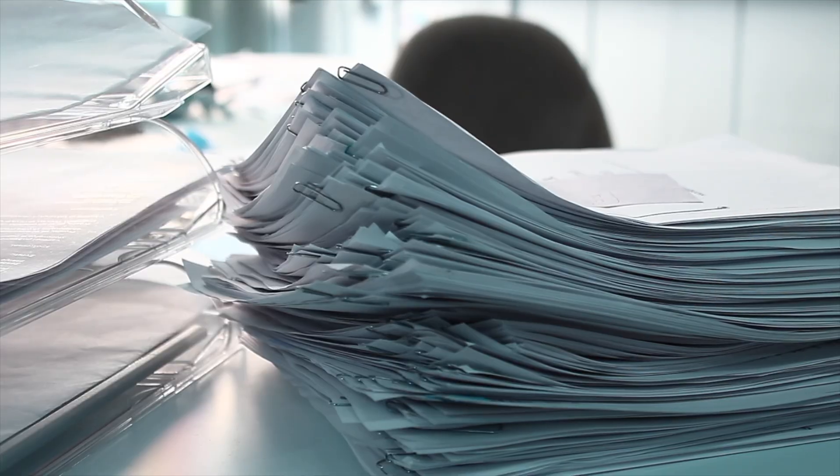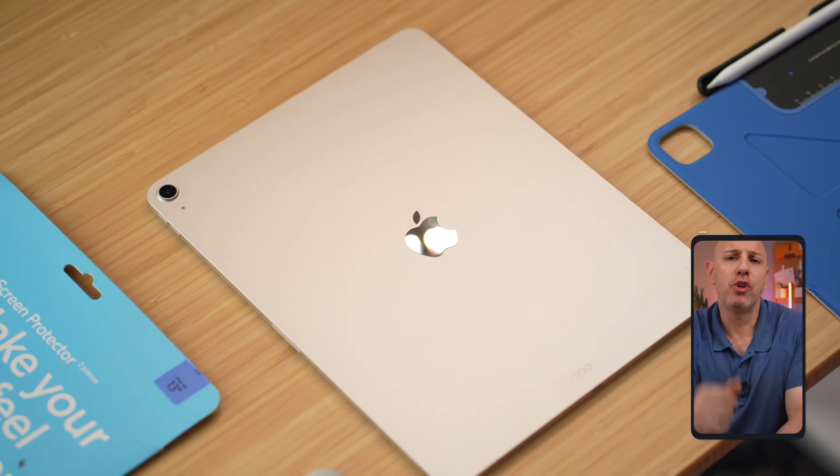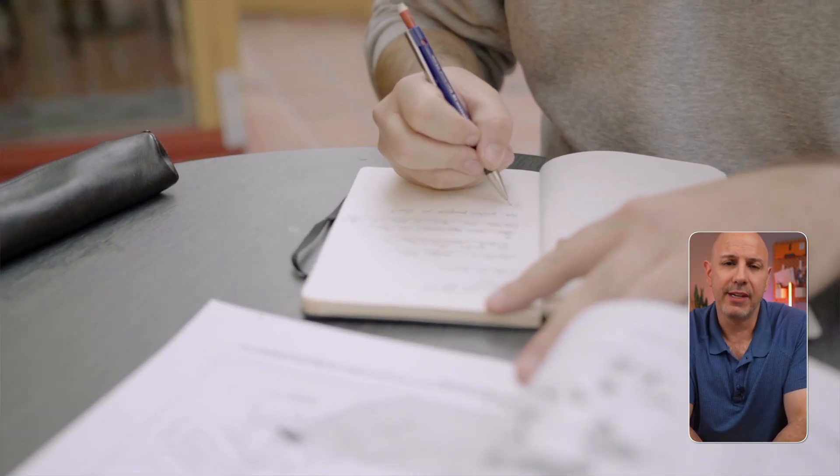Your notes are scattered between screenshots, loose paper, or apps that you probably barely even use. I'm going to show you how to unlock the full potential of Apple Notes so you can take, organize, and actually use your notes every day.